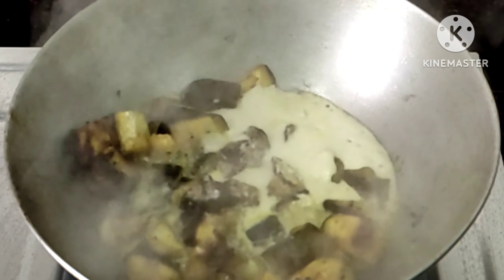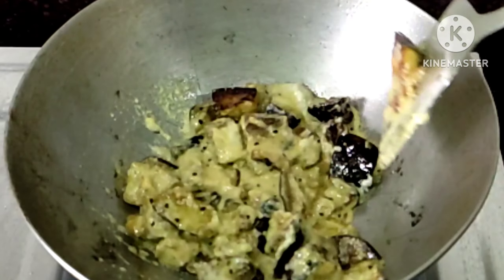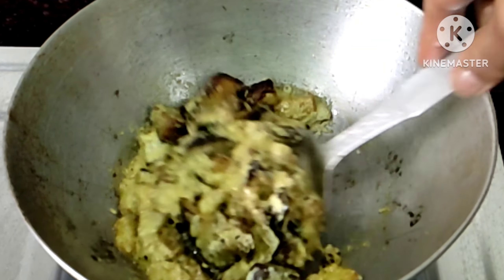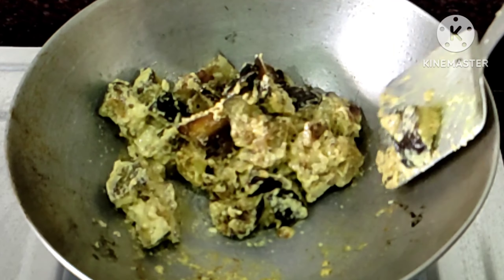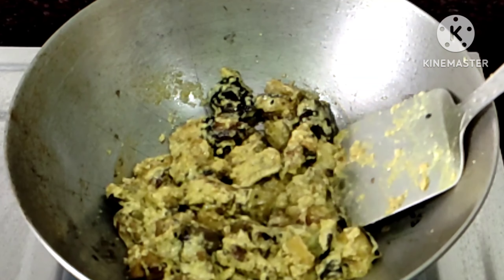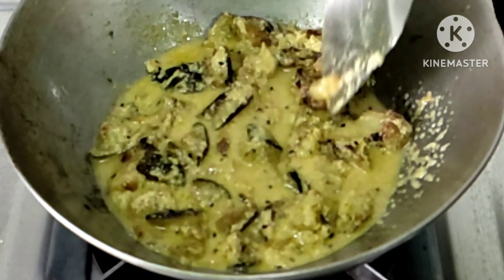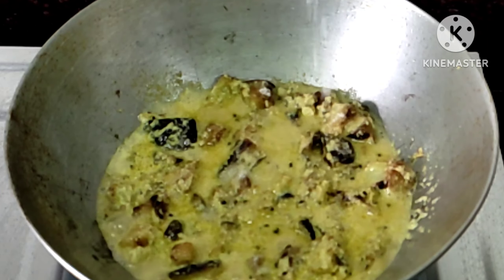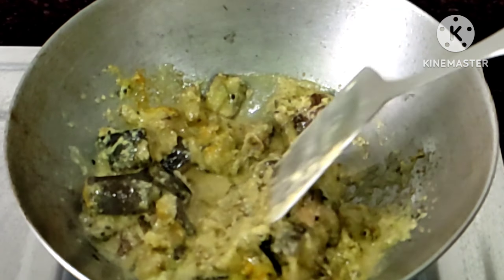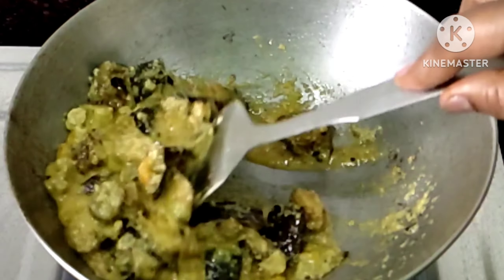We have to get the filter. We have to use this one — we need to look at our filter. This filter will be completely done, and then the process is complete. It will be 2 minutes maximum. Let's add the oil. We have half a teaspoon of oil.